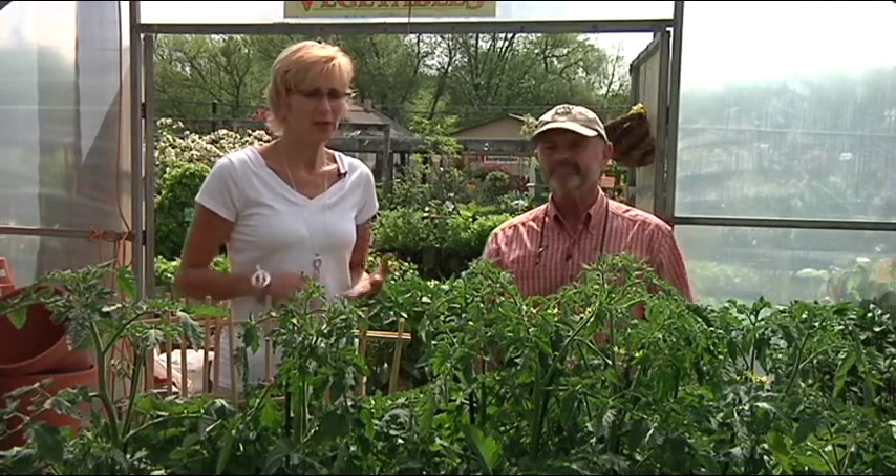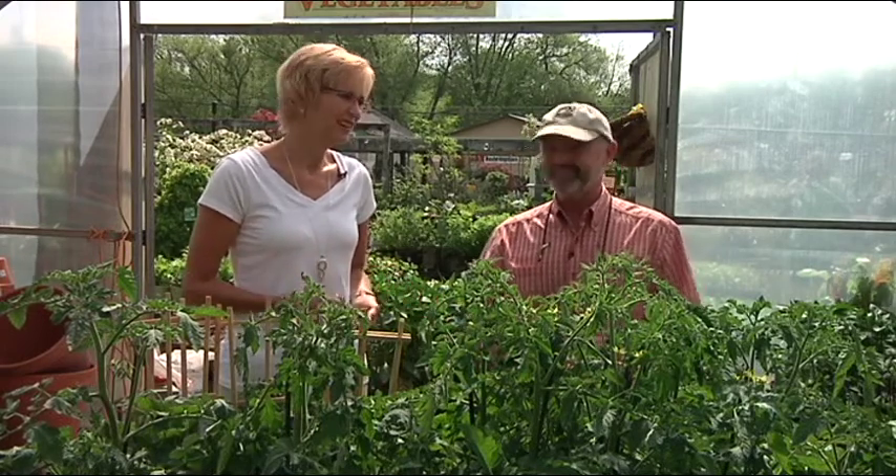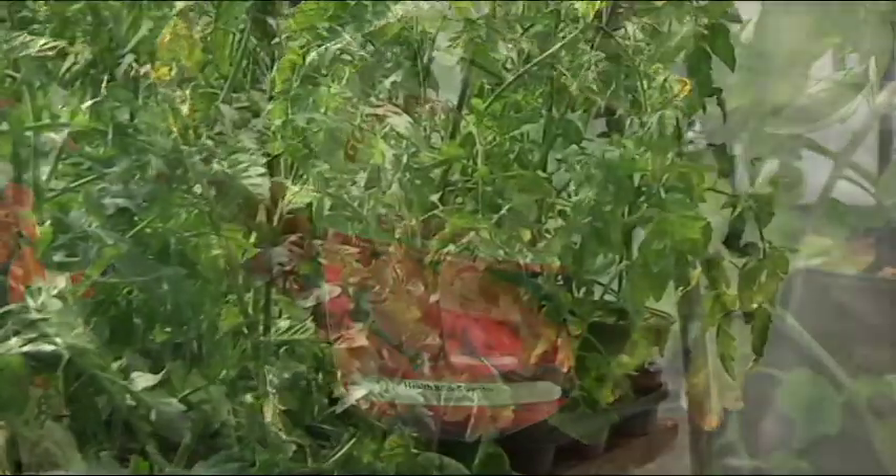It is recommended to have a great variety in your garden — don't put all your eggs in one basket. You want to mix them up, and try them in a pot this year and do something a little different. So get out there and get your tomatoes going.